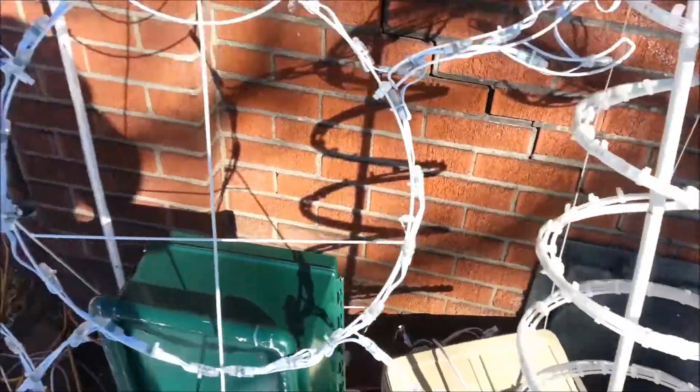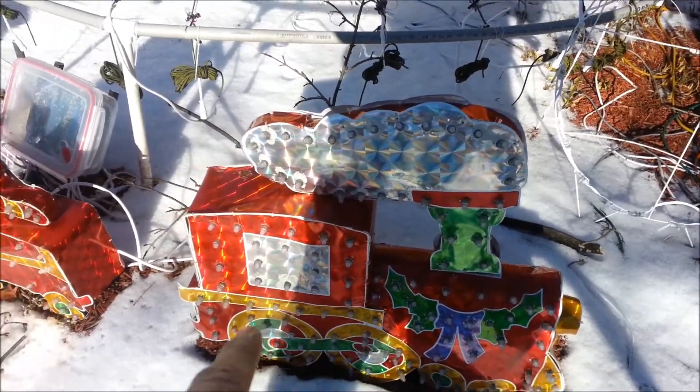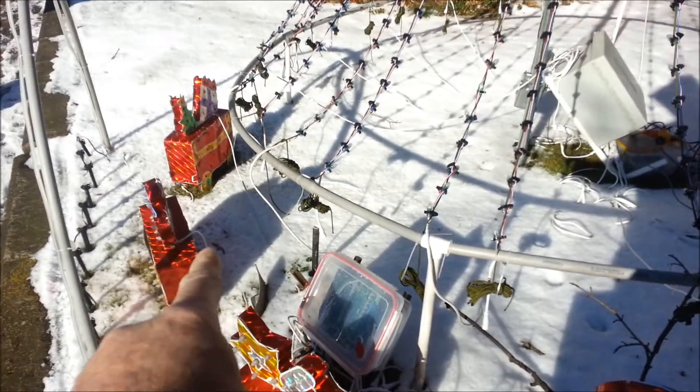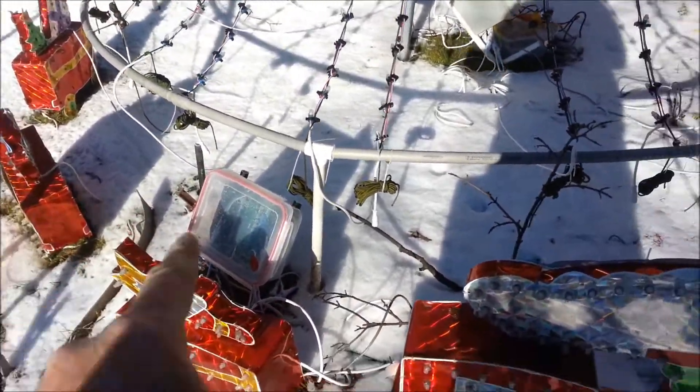The other thing hooked up to this is my train set here, which has eight channels — all the lower cars have their own channel and all of the tops have their own channels, so there are eight channels on here.